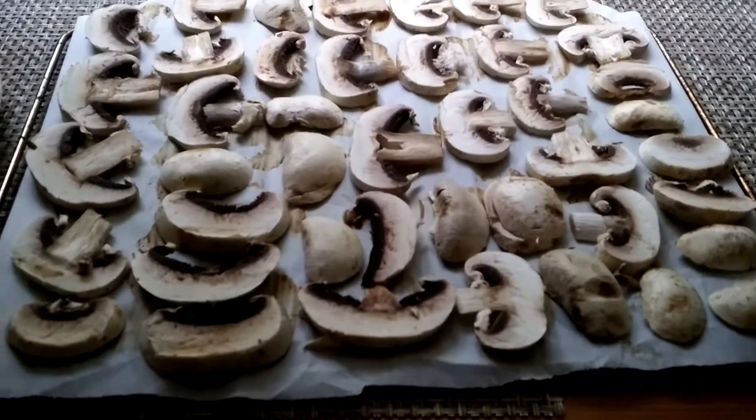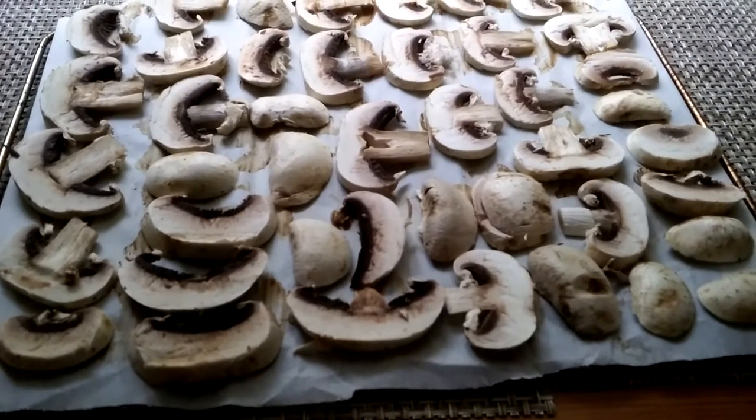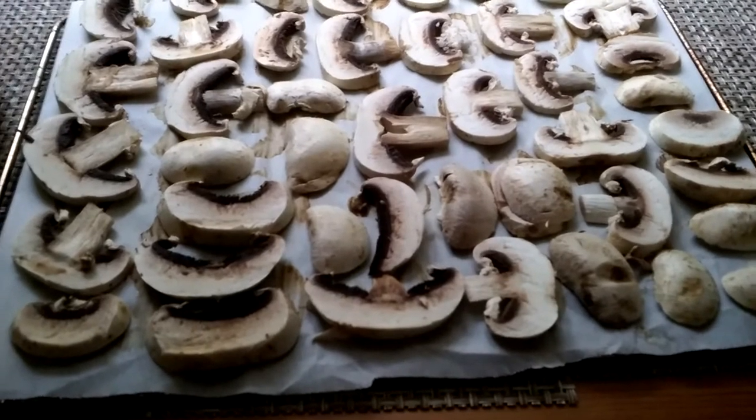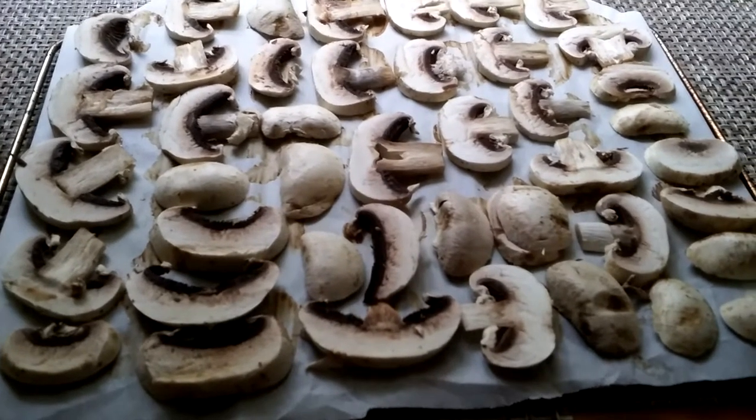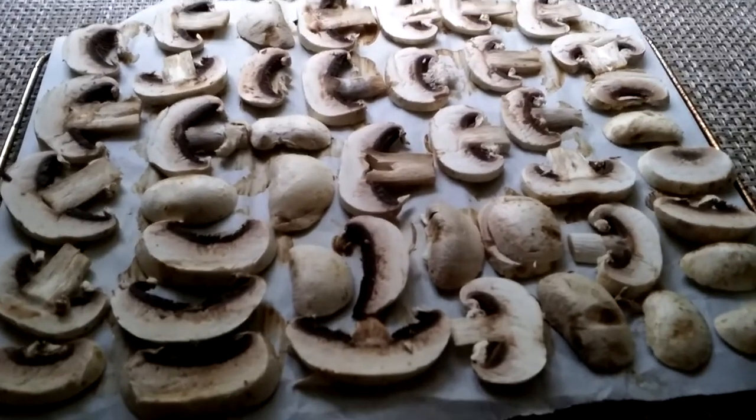What I did is I just put down a piece of parchment paper directly on the rack. I'm not putting them on a pan — I think it's better on the rack. This is the second box, all sliced up.